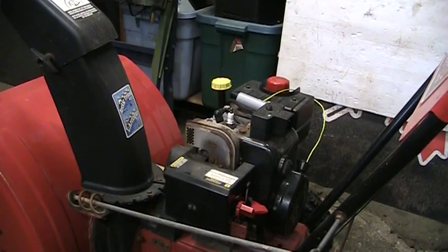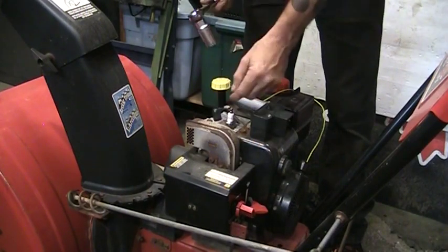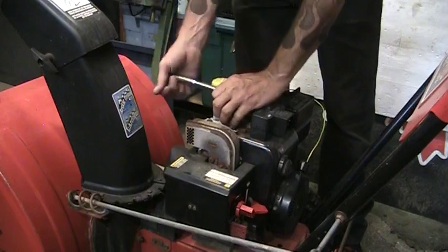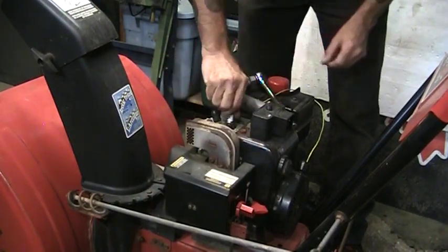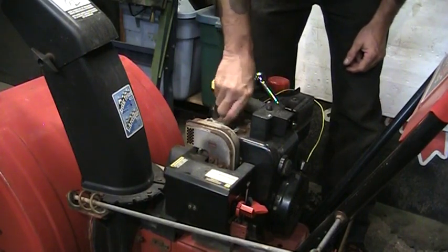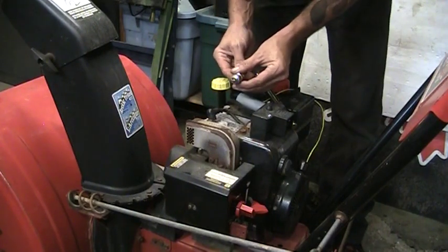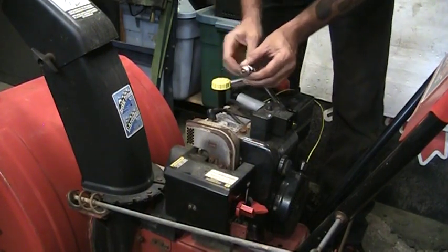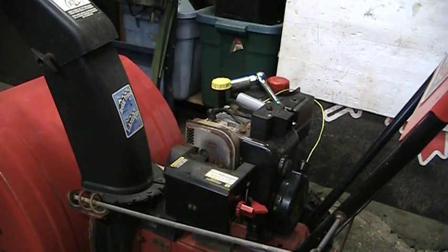We've checked for oil. I'm going to check for spark. I can put a spark tester in there and it'll tell me if the coil is firing, but I'm not replacing the spark plug, so I might as well use this spark plug — because you can have spark from the coil but a bad plug, or a smashed down electrode, or too big or too small of a gap.